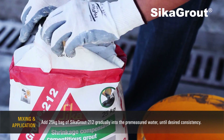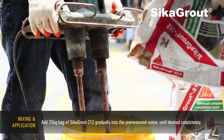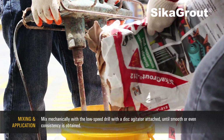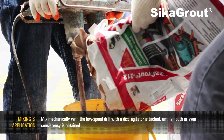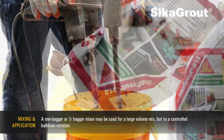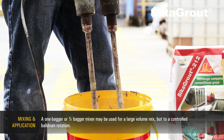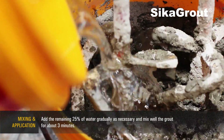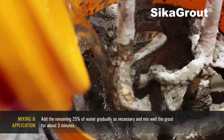Add a 25-kilogram bag of SikaGrout 212 gradually into the pre-measured water until desired consistency. Mix mechanically with a low-speed drill with a disc agitator attached until smooth or even consistency is obtained. A one-bagger or half-bagger mixer may be used for a large-volume mix, but to a controlled drum rotation. Add the remaining 25% of water gradually as necessary and mix well the grout for about 3 minutes.